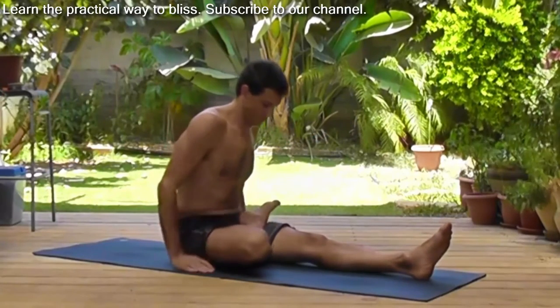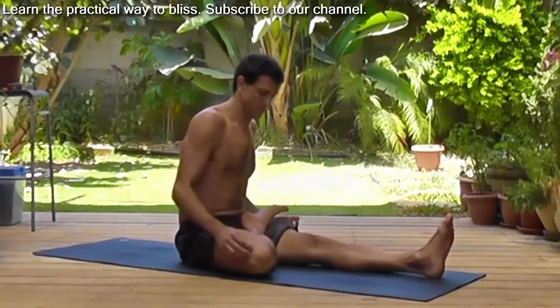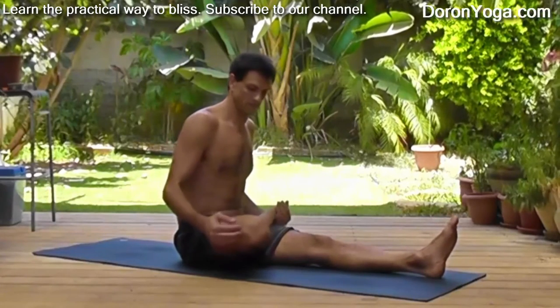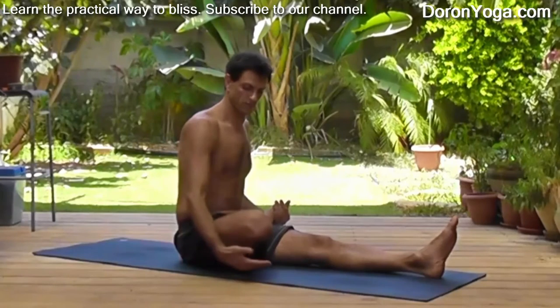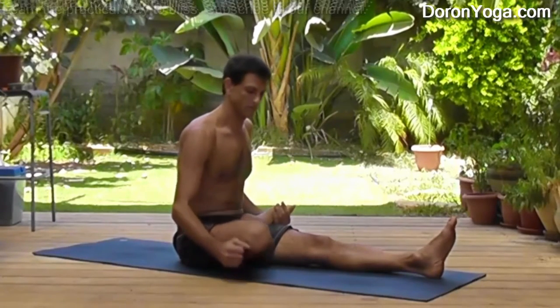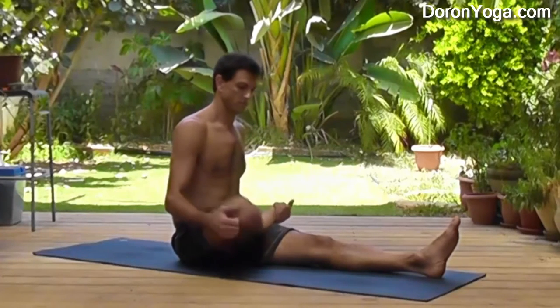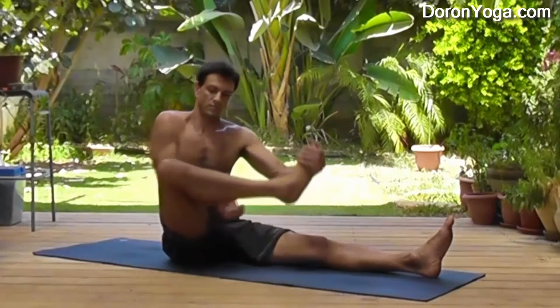We're starting with the left leg straight, as they do in the Ashtanga tradition, taking the right foot in half lotus. Now what happens is that many people have that leg — the knee — high up. If that's the case, place something underneath the knee: a block, a blanket, something to support the knee so it doesn't get jammed or hurt. That's a very important thing we want to do.